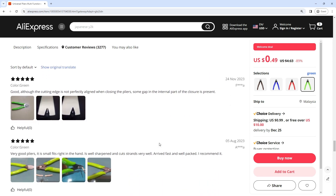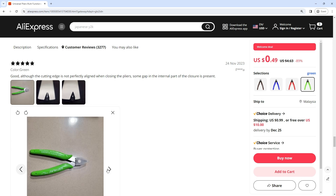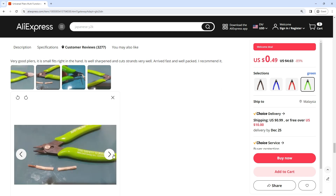Get 89% off right now with the link in this video description. Buy this product for only $40.49 US. This product is so cheap — don't worry, just check out and buy right now to get this discount.